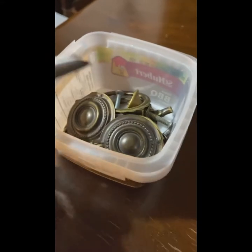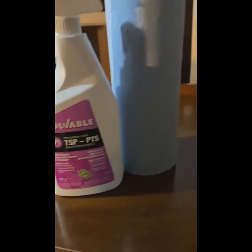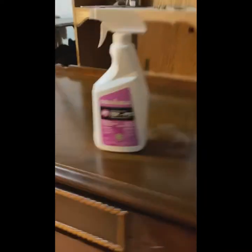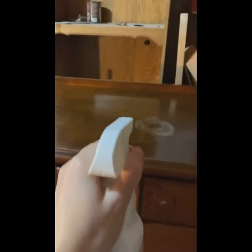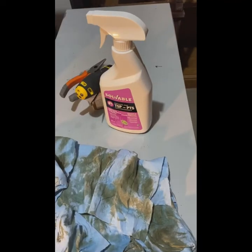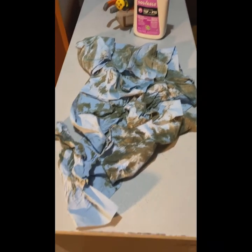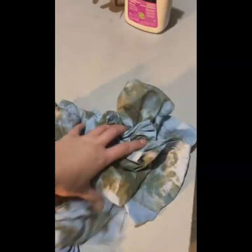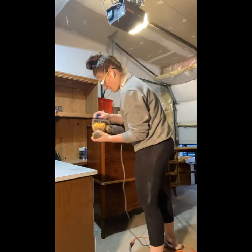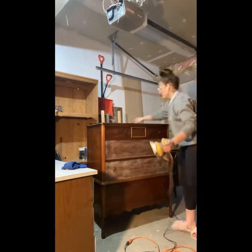I went and started the cleaning process, grabbing TSP and some shop rags, and just thoroughly soaked the whole thing and rubbed it down really well a couple of times. As you can see, I got a lot of grime off this piece. I always like to show how much comes off because it just reiterates how important it is to do the cleaning process and not skip it.